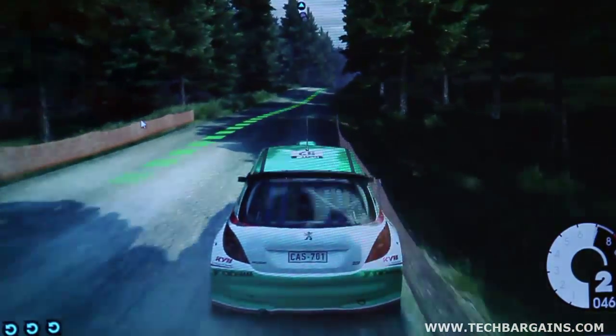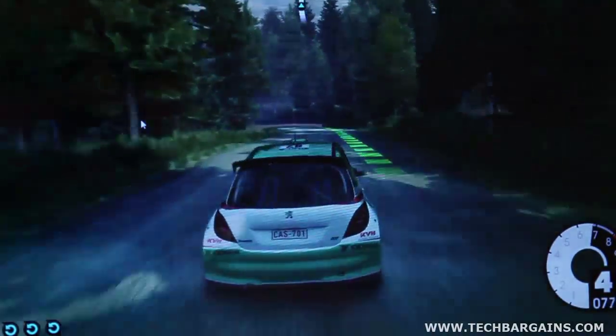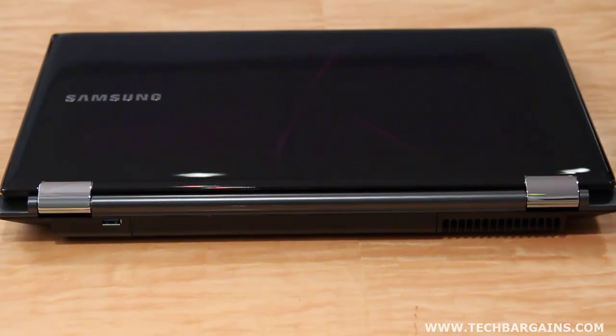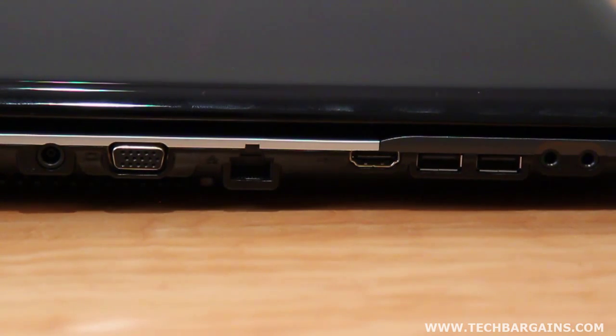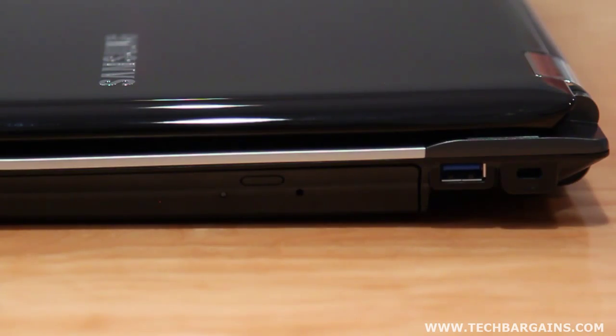As a result, movies, games, and other content play back at a solid frame rate without any hiccups or problems. The system also comes with a 750GB hard drive spinning at 5400 RPM, two USB 2.0 ports as well as two USB 3.0 ports, and SRS Premium Sound for media playback.